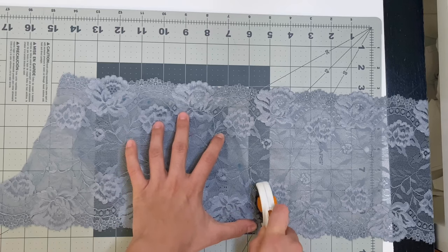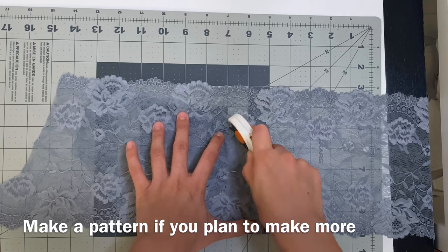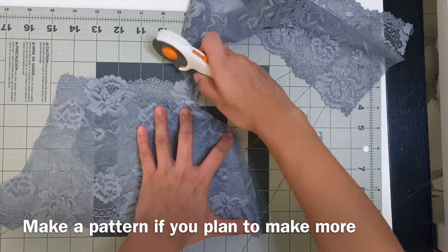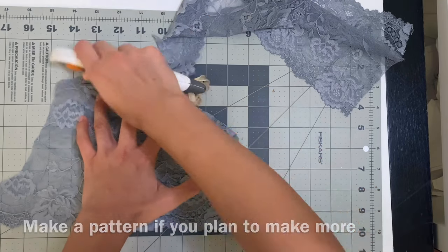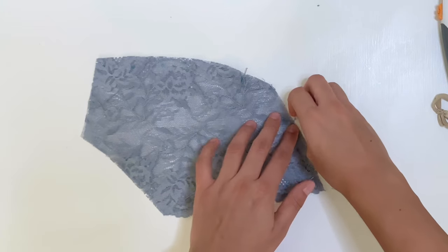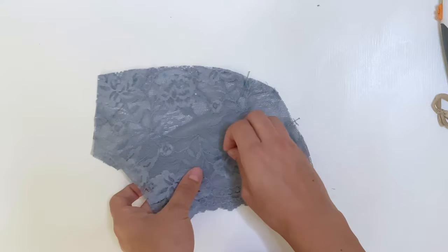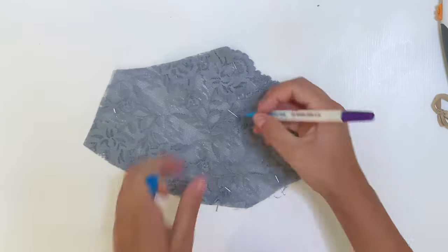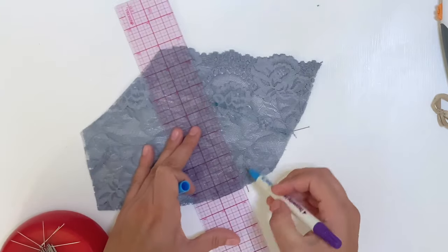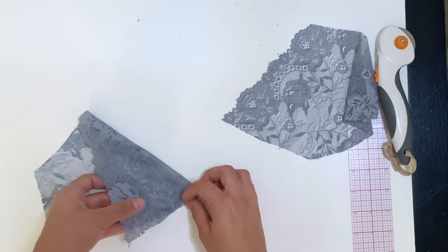I take my rotary cutter and just cut around that piece. Normally you would make a pattern but this works well too. Now that you have two cups cut out, you want to mark the dart on the other piece — take some pins, put one at the apex, and mark the rest of the triangle. Now it's time to sew that dart on these cups.